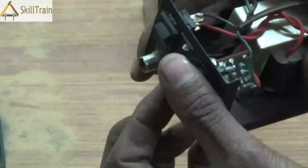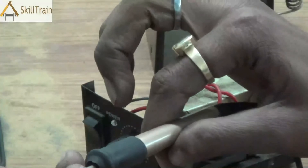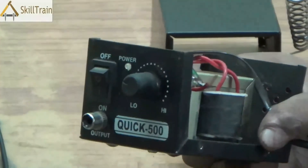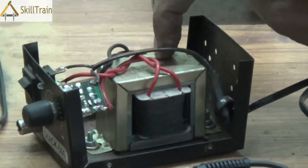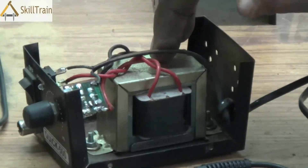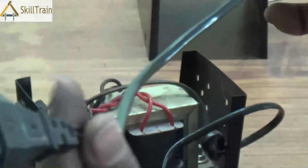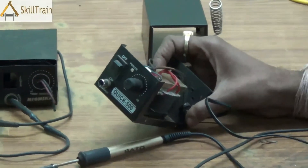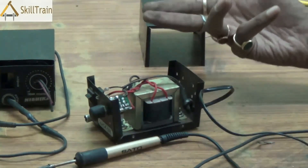Now there could be problems in the transformer, and we can check it using a multimeter to verify whether the connecting points are properly soldered. You can use beep continuity testing to check the transformer. The second aspect which could have a problem is the voltage adjuster. If the micro soldering iron is not working at all — in a completely dead position — there could be three reasons: one, the transformer could be completely dead; two, the main lead could have been burnt; and three, the main on/off switch could have a fault.